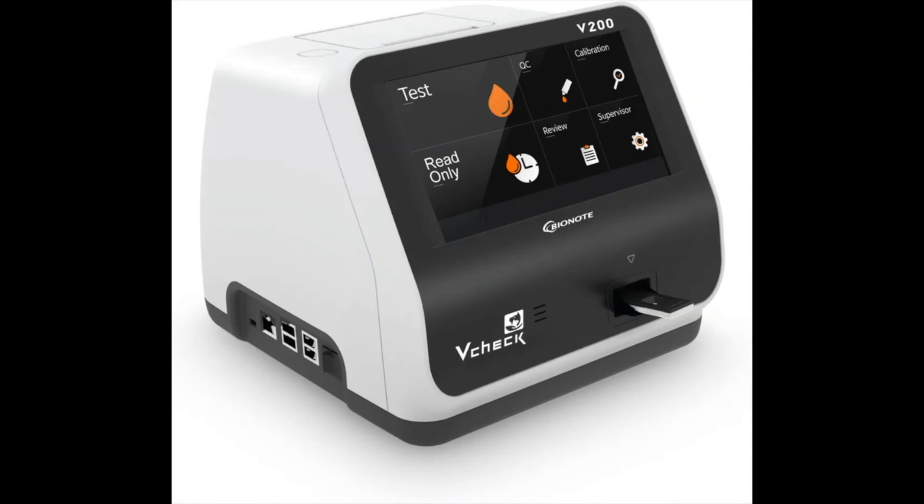Primarily, this would be for your progesterone testing, although it does T4s, cortisol, and a number of other tests that you may need to run. This instrument has been sold to veterinarian labs all over the world, many of them here in the United States. The reliability of this instrument is known to be super high. The V200 is correlated to an Emulite 1000, which is the gold standard in the veterinarian world when it comes to progesterone. So the progesterone tests on this instrument are correlated to an Emulite 1000.